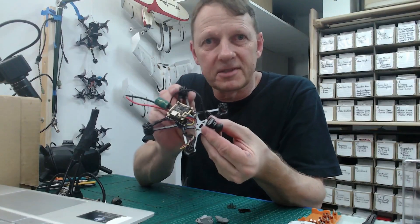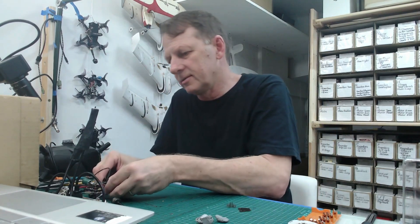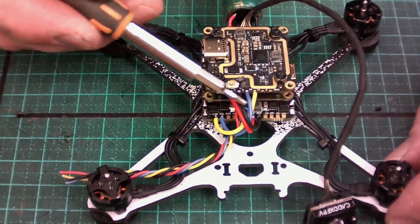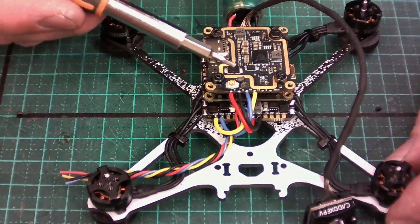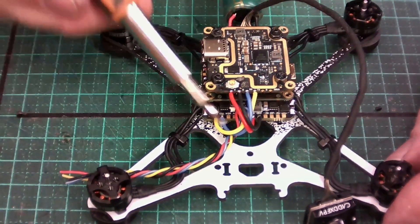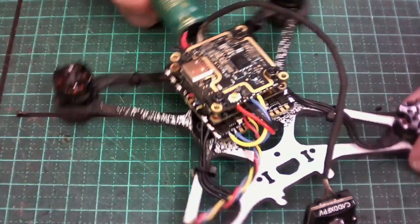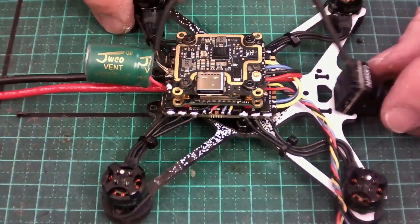The stack is now completed. We've got 28 AWG wires coming out the front of the flight controller going to the Caddx Vista unit, and the wires for the Tracer receiver running down to the side. That's what the completed stack looks like.